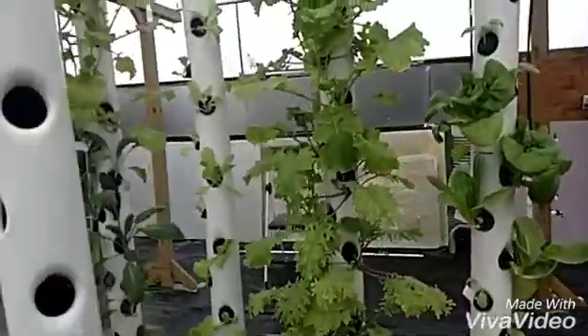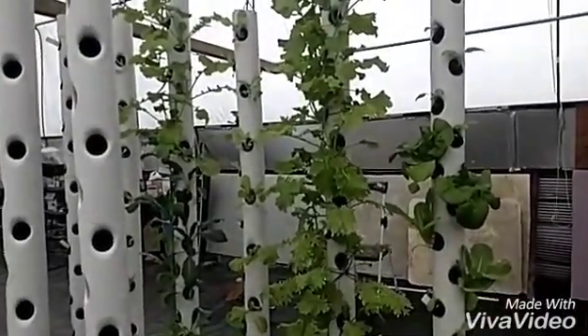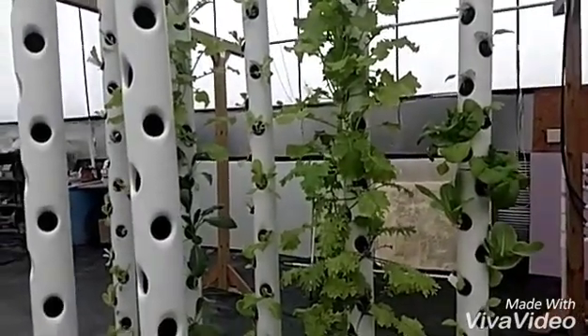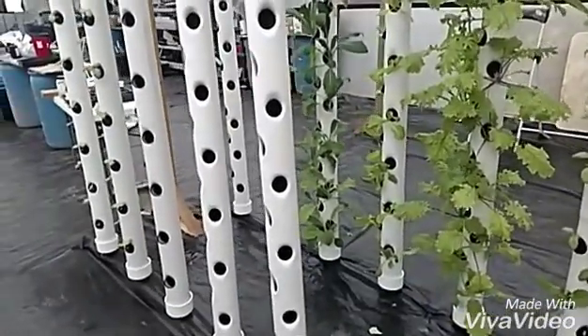A couple issues I've had with these has been getting water into them and going to each pot, especially the top two. The rest of them down below they just drip down and do real well.